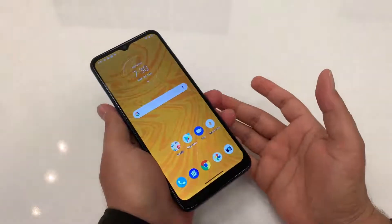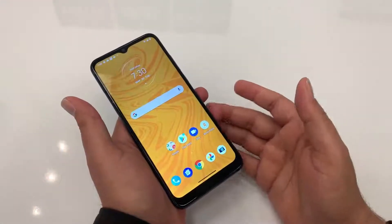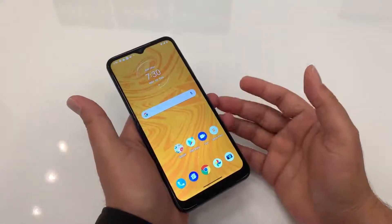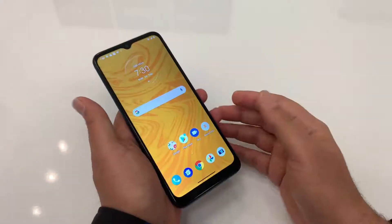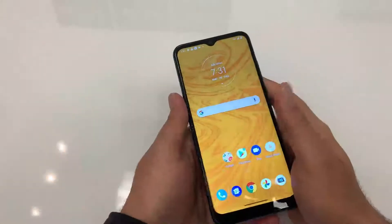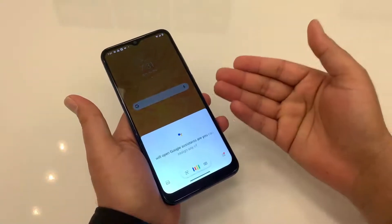Now let's talk about features and some shortcuts. Moto Adjusters is the Motorola proprietary app that you can find in settings, and you need to turn on some options to use it. It allows you to do many tasks quickly and super easily without even touching the screen — for example, you can turn on the flashlight. Pressing the power button twice will open Google Assistant, or you can assign any other task to that.